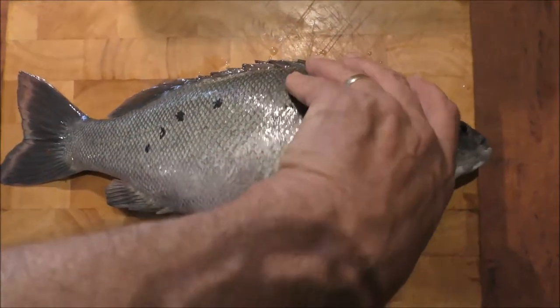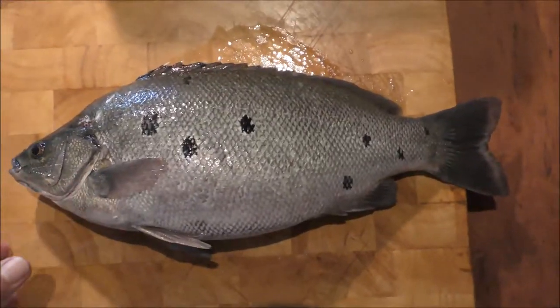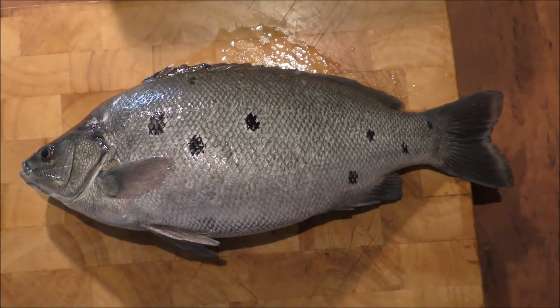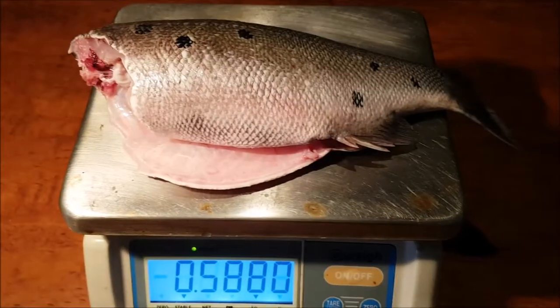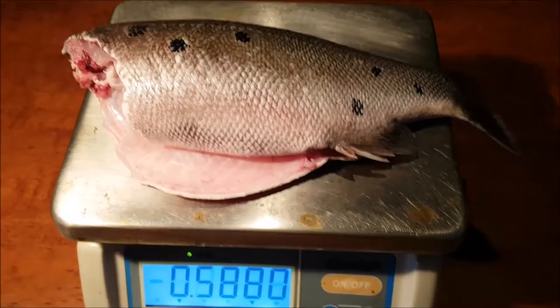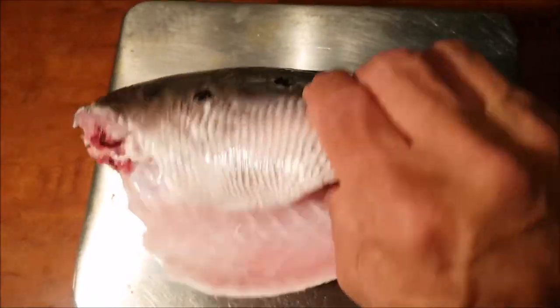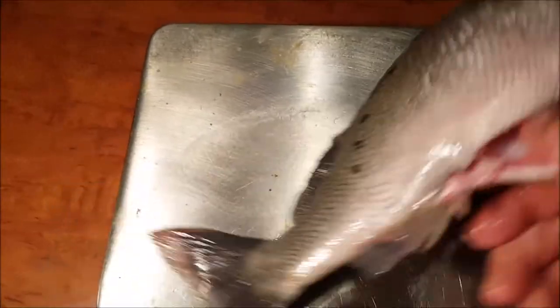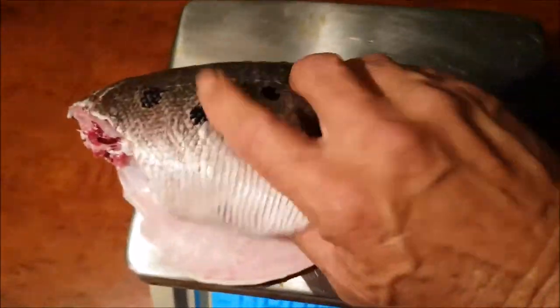So we've just taken the scales off. He's a little bit different in his appearance now that the scales are off. And there we have the gut contents at 588 grams, and the gill and head off. Just so you can see that we're being honest — there's the spots. They're like fingerprints; no two fish is the same.